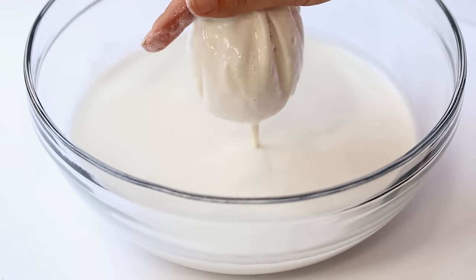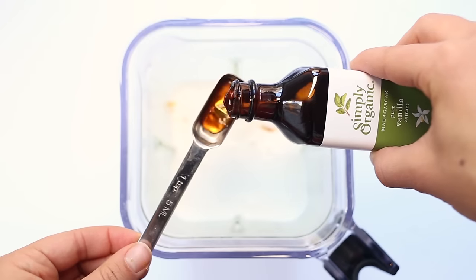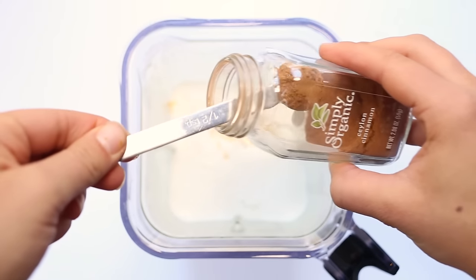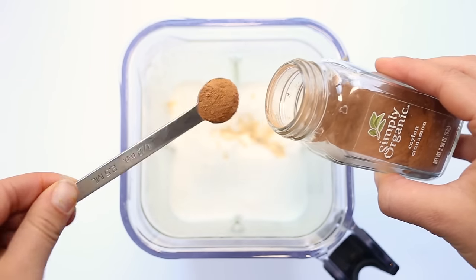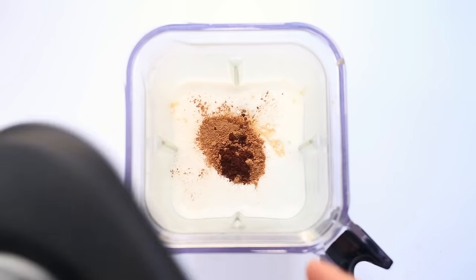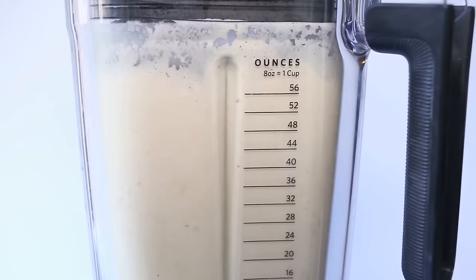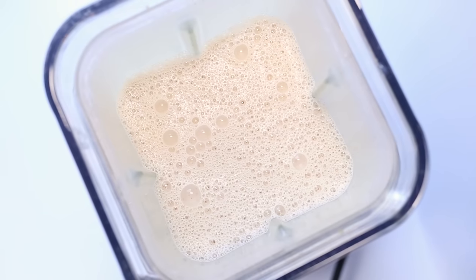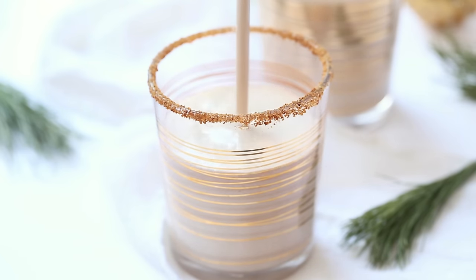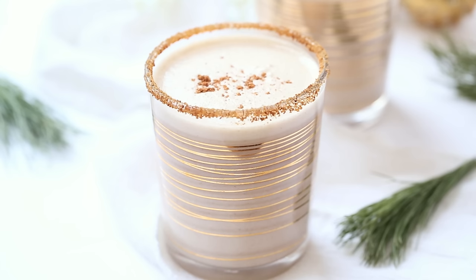Transfer the mixture back into your blender and add all of the flavorings: the dates, the vanilla, the cinnamon, the nutmeg, and the cloves. Then pop this back on your blender and blend everything until it's smooth. You can either chill it in the fridge and serve it cold, or serve it warm. I also had this with a little bit of booze in it and it was delicious — it's so creamy, perfectly sweet. Sprinkle it with a little bit of cinnamon and you're done.